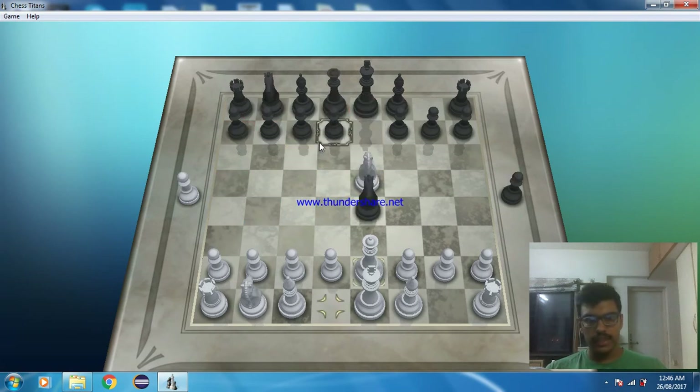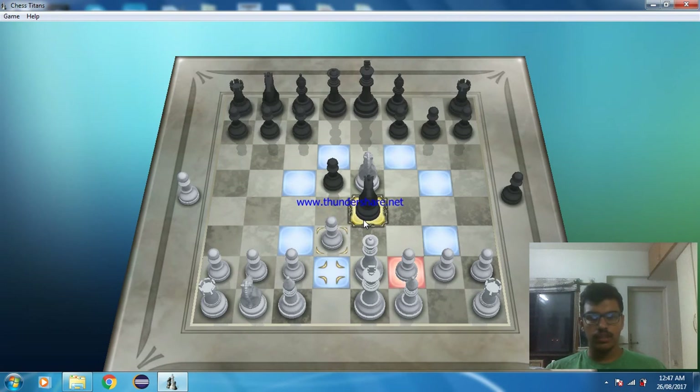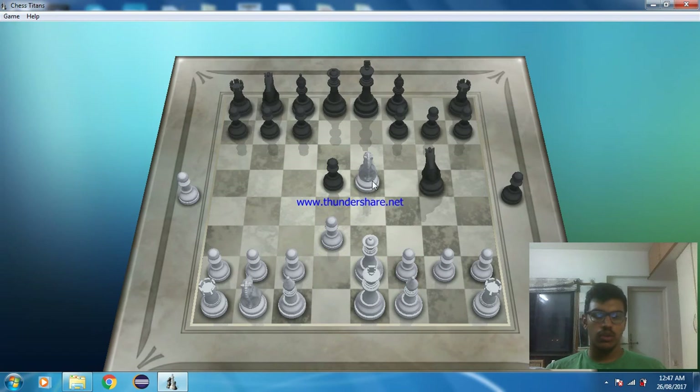Let's take Case 2. He will support his knight with a pawn. What we can do is threaten his knight with our pawn. The option here is that he will put his knight away, and you can see the same trick will happen. Otherwise he can also threaten our knight.